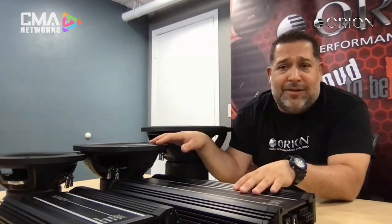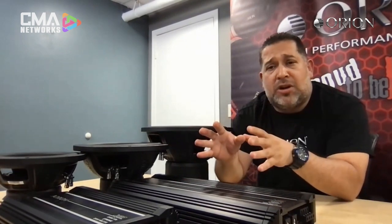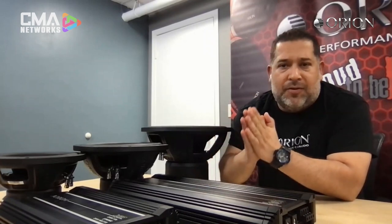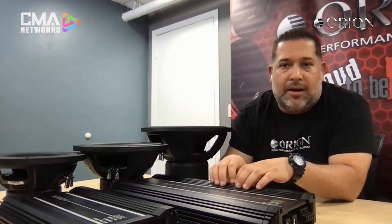I get a little bit of goosebumps when I see those amps on your table. I want to ask you one more question, Edgar — you mentioned different levels of product range, with HCCA probably at the upper end and XTR one step down. But I remember back in the day, a lot of friends getting into car audio with a brand called Cobalt. What's going on with that? Well, Ben, you couldn't let me get away — as always, asking the right questions.